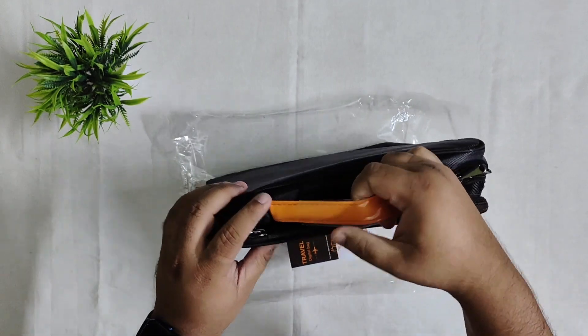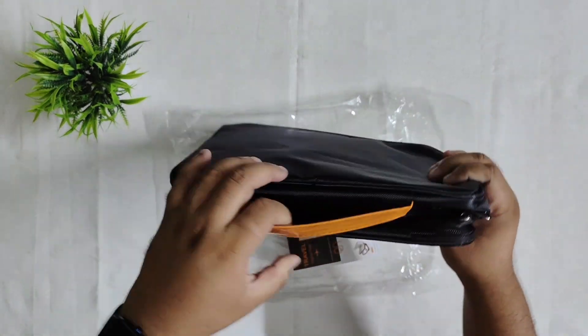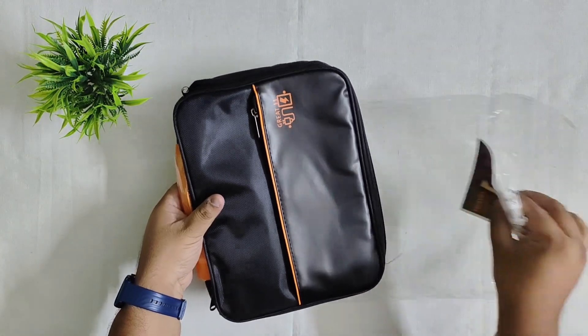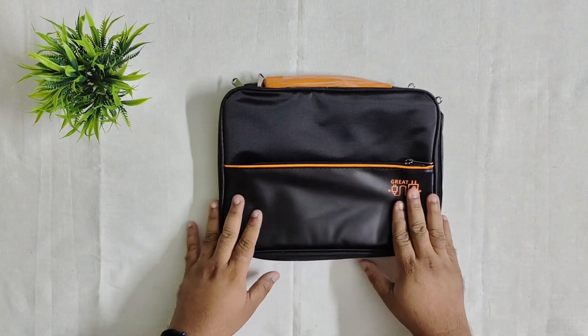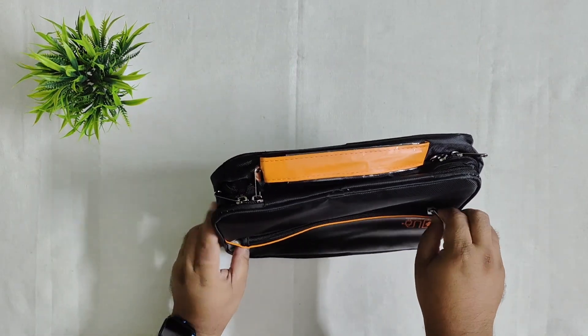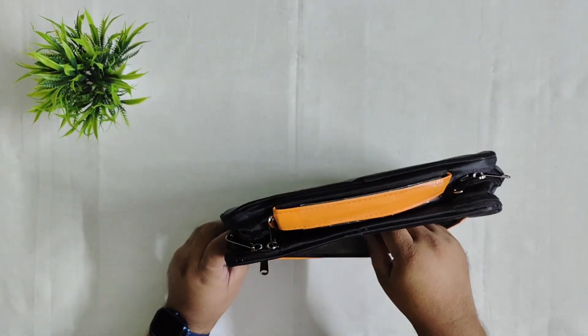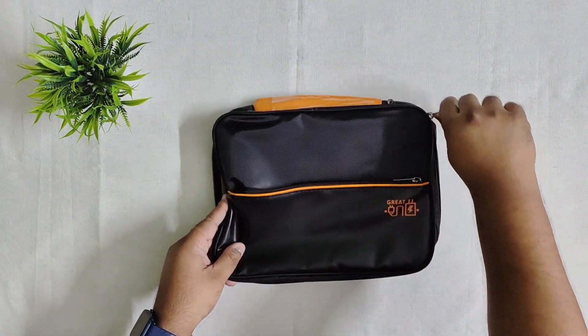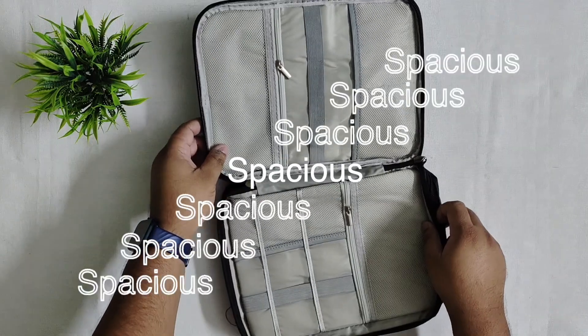You also get a handle to carry it. There is plastic reinforcement in the handle, which is good. The handle is quite sturdy and can definitely carry the load. There is a small zipper in front — the zipper quality seems okay. There is a small pocket which opens up and there is a lot of space inside.